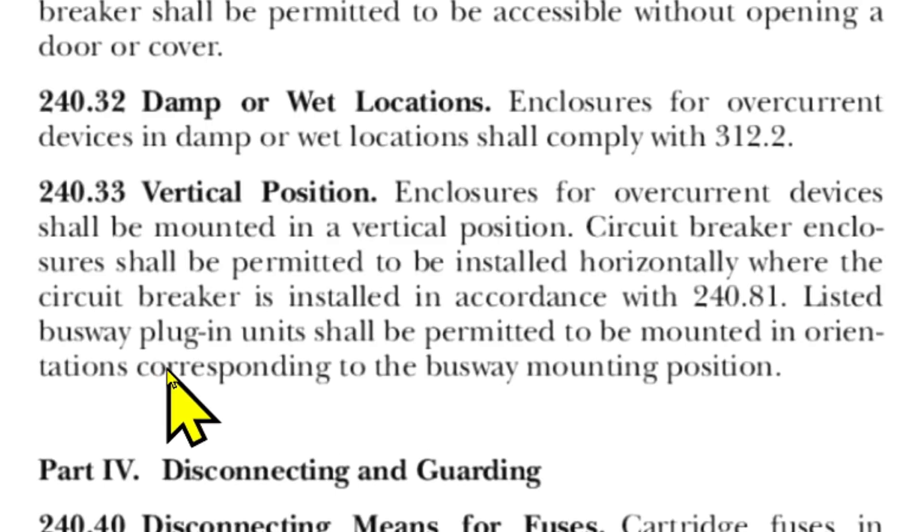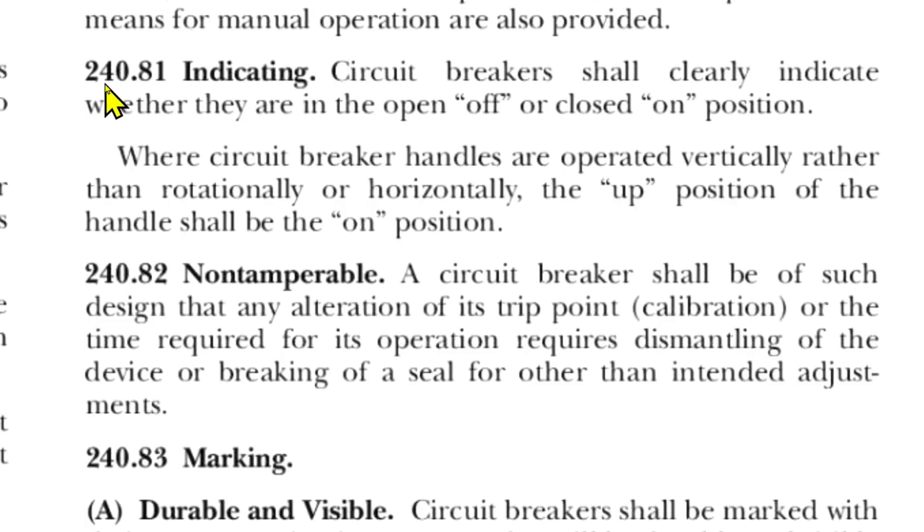Listed busway plug-in units shall be permitted to be mounted in orientations corresponding to the busway mounting position. And here we are at 240.81: circuit breakers shall clearly indicate whether they are in the open (off) position or closed (on) position. Where circuit breaker handles are operated vertically rather than rotationally or horizontally, the up position of the handle shall be the on position.